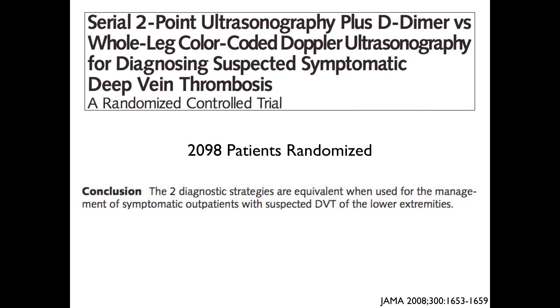Regarding the progression from common femoral vein to the popliteal trifurcation: in one study they looked at a two-point ultrasound — just the common femoral vein and the popliteal vein — and found that when combined with D-dimer, it's just as good as a whole-leg color-coded Doppler ultrasound. We don't always order D-dimers in all patients with suspicion for DVT, but for screening purposes, doing a two-point exam looking at the common femoral vein and popliteal vein is adequate. If you have time or interest, you can also look at the saphenous vein, superficial femoral vein, and popliteal trifurcation — but at the minimum, the common femoral vein and popliteal vein will screen almost all patients adequately.